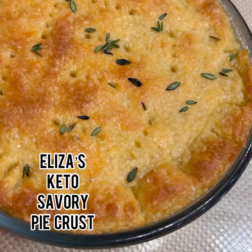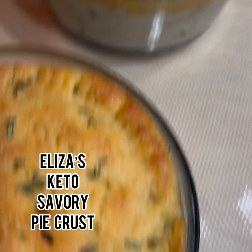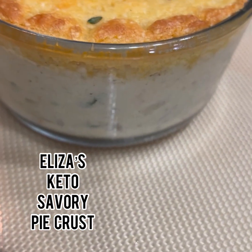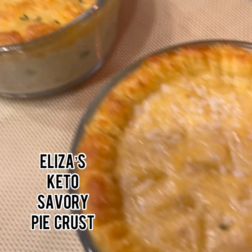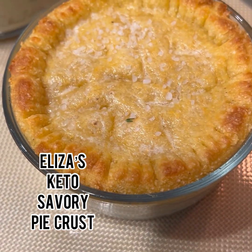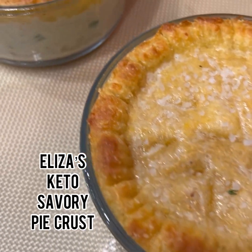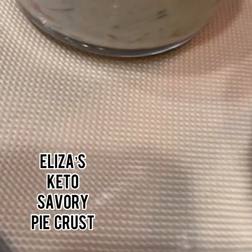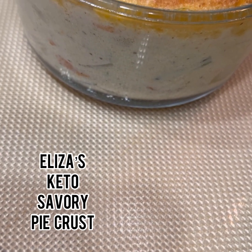Eliza, I'll say your pot pies are a success — look how beautiful! Okay guys, I'm gonna let these sit for five minutes before we cut into them, let them cook just a little bit longer on the inside. Hopefully I have them hot enough — if not, we'll figure it out.